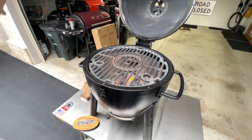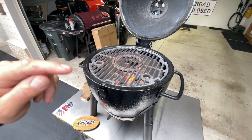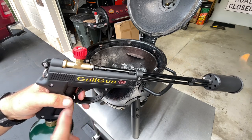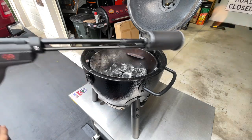I have leftover charcoal which is B&B, and I put a couple chunks of Jealous Devil on there. I'll admit I don't use this all the time — the Grill Blazer Grill Gun — but when it's quarter to six and I want charcoal-fired steaks and I don't have time, this is what I go for.